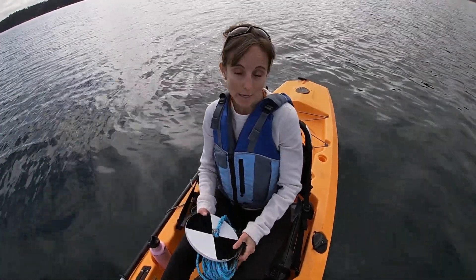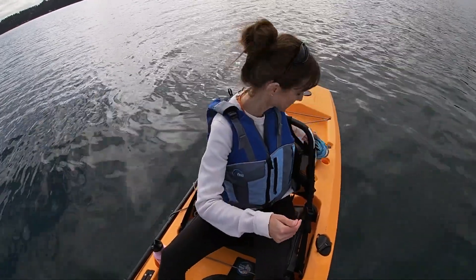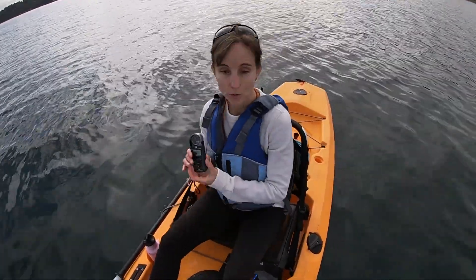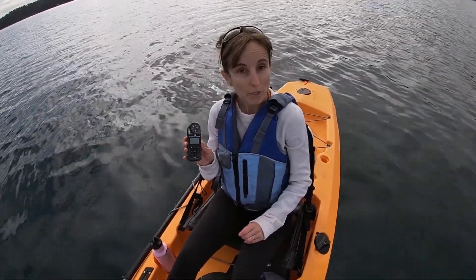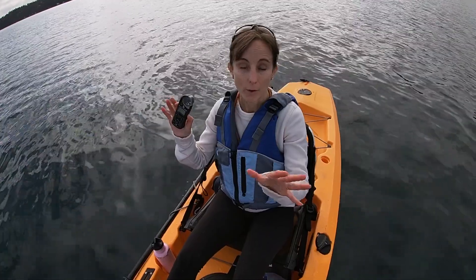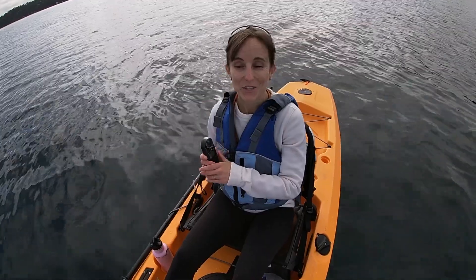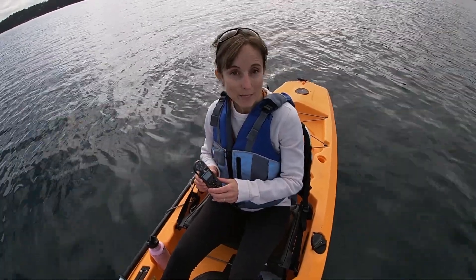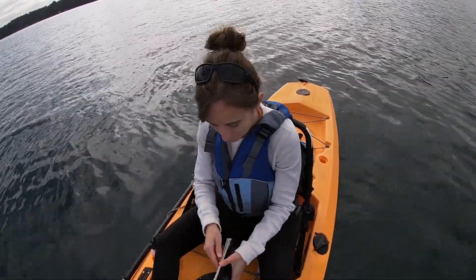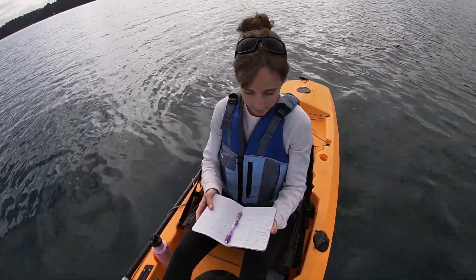I have a pretty long time series now. In addition to Secchi depth measurements, I also use this little Kestrel to measure wind speed, air temperature, and atmospheric pressure. Other things I note: I always take a photo of the sky so I know cloud cover, I take a video as I'm paddling out so that I can know what the sea state was like that day, and I record the date and time.